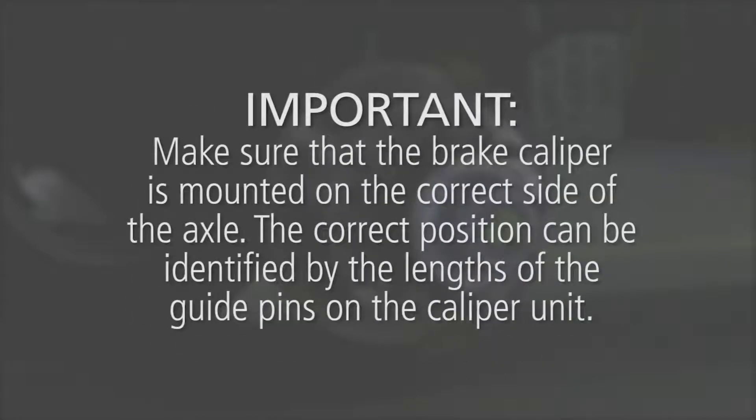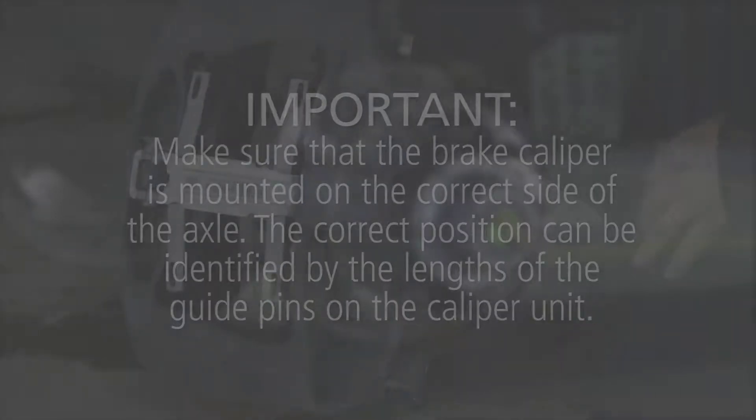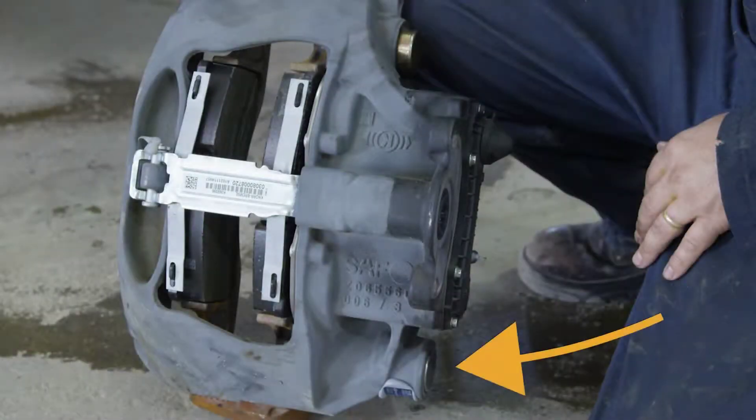Make sure that the brake caliper is mounted on the correct side of the axle. The correct position can be identified by the lengths of the guide pins on the caliper unit. The longer guide pins should be positioned on the bottom of the caliper unit when installed rear of the axle, and on top when forward of the axle.